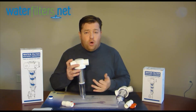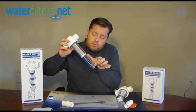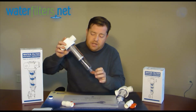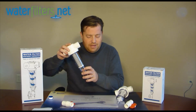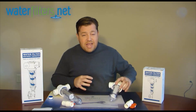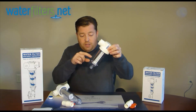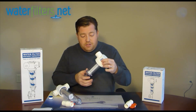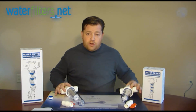The reason it's called the Trapper is there is literally, as you can see here, a void space beneath the element that is there specifically to trap the sediment. That space is not found on the regular spin-down version of the filter — no void space below the element; this is all element. So this is called the spin-down and this is called the trapper.